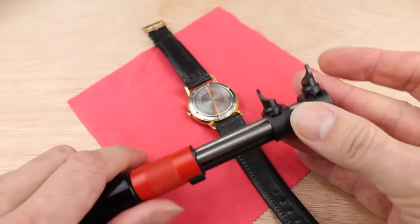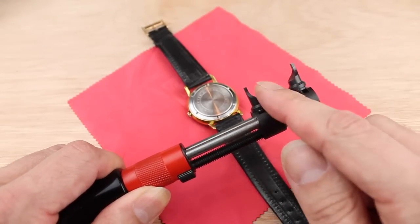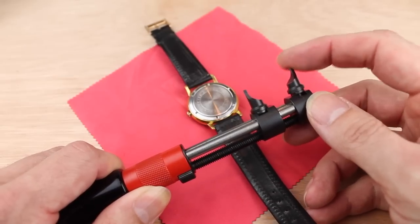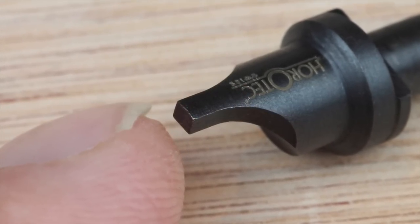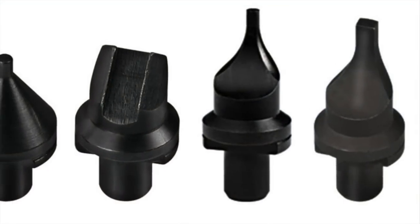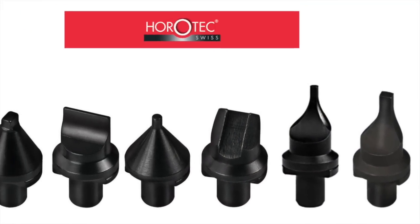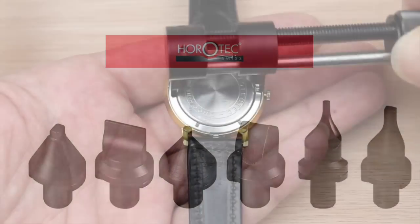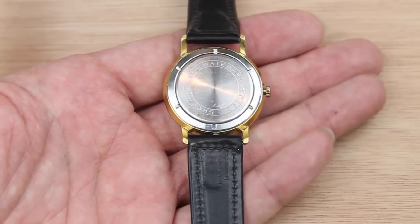Finally, keep a check on the condition of your pegs. They should last for years, but if they ever become bent or worn they may start to slip, so replace them. Horrotech make a variety of different shaped pegs for different makes of watches. So don't try to put a square peg into a round hole — get in touch with Eternal Tools and they'll be able to sort you out with the appropriate tool for the watch you're working on.